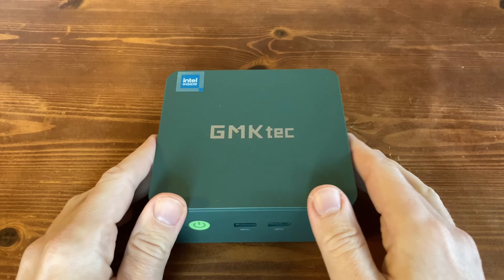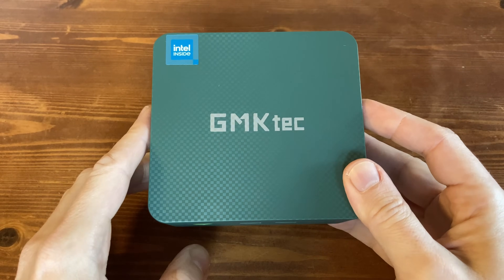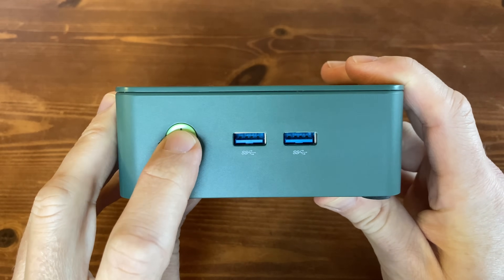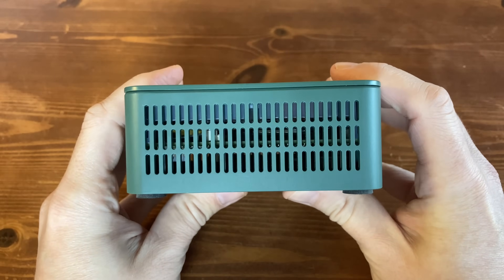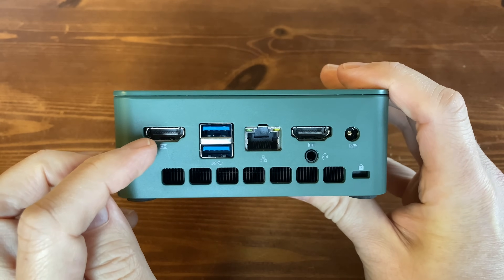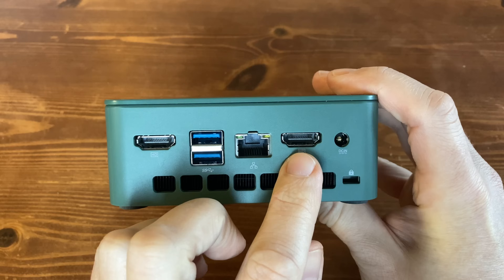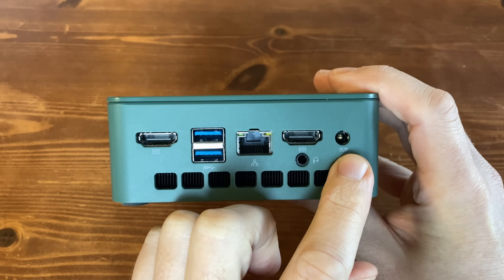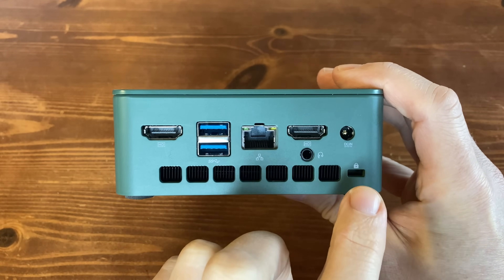Weighing in at 262 grams, this unit is fairly light, and this plastic case is a dead ringer for last year's G3. Moving to the front we have a BIOS reset pinhole, a power button, and two USB 3.2s. On the right side we have some air holes. But on the back is where all the action is — a HDMI 2.0, another set of USB 3.2s, 2.5 Gigabit Ethernet LAN, another HDMI 2.0, DC power in, and a 3.5mm audio jack.